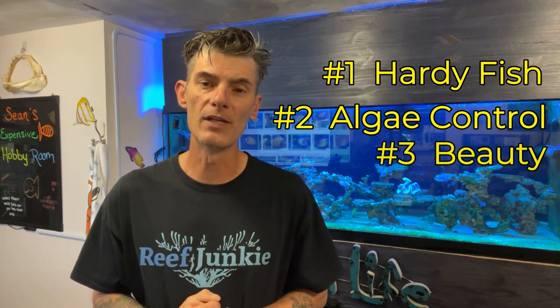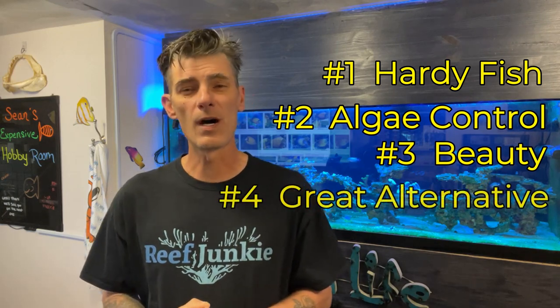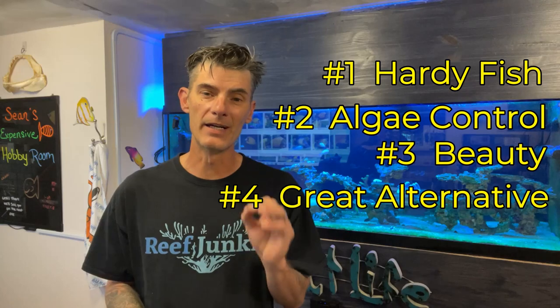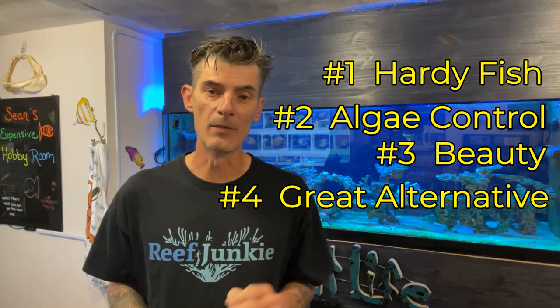Number four, with the cost of yellow tangs getting more and more expensive, the mimic tang will add that nice splash of yellow to your reef tank until the yellow tang population increases and they lift the ban in Hawaii.